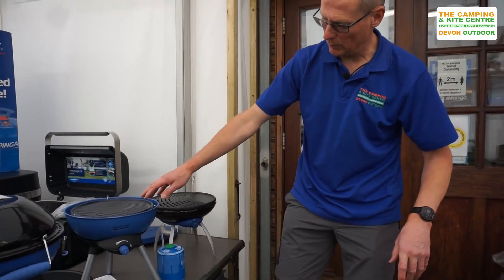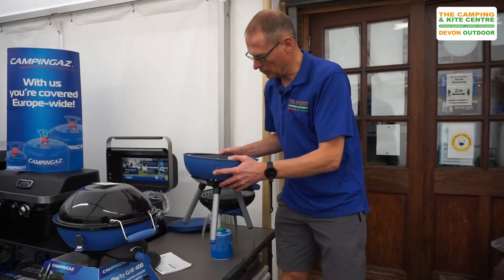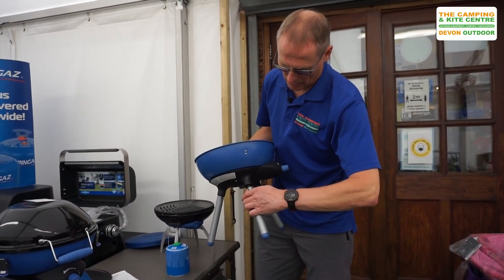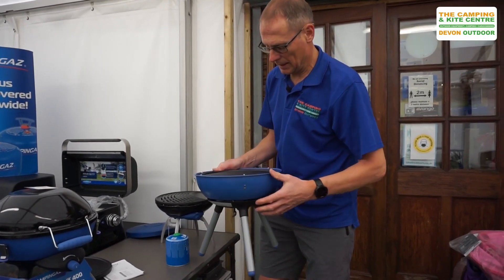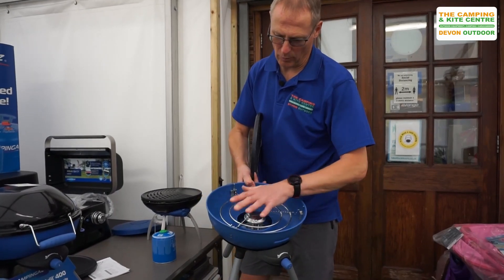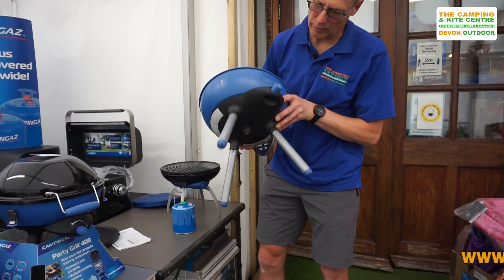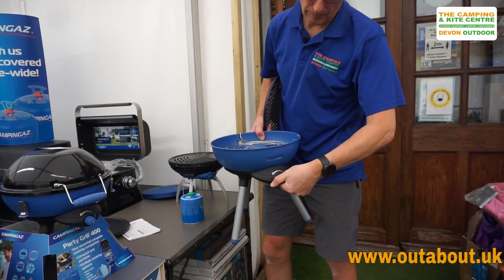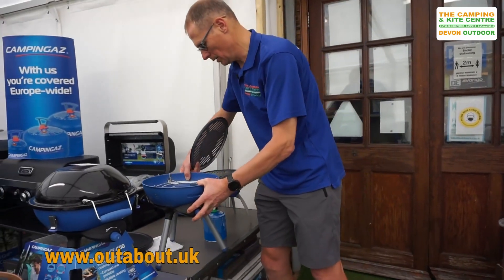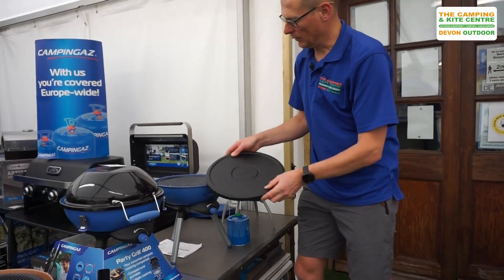The gas cartridge just clips underneath, with gas control on the front. So that's the standard Party Grill. Then we move over to the Party Grill 200 — very similar but a little bit taller. This one has got legs that detach, so these just screw in and out to make it nice and compact. It comes with a non-stick griddle pan on top and a pot support. Again, this is a gas cartridge version, and these all come with an igniter as well.